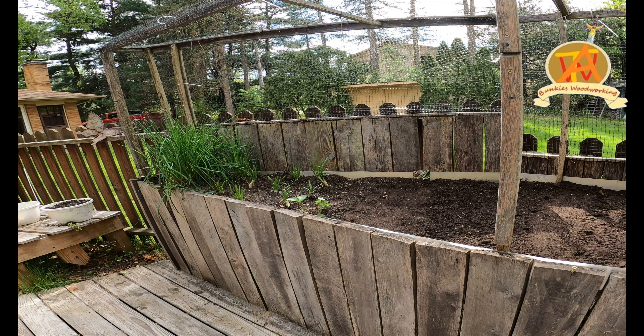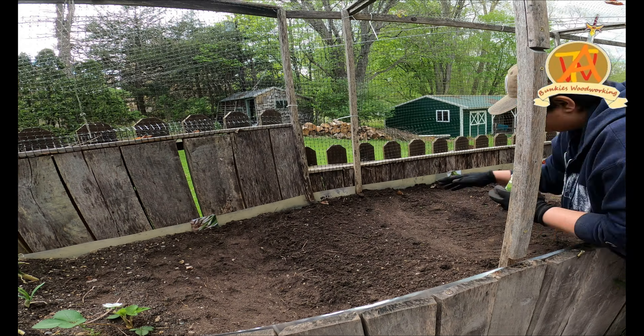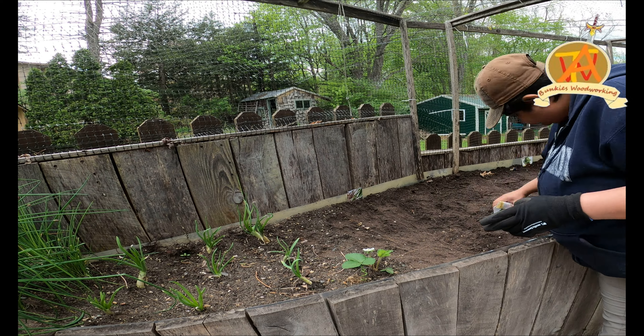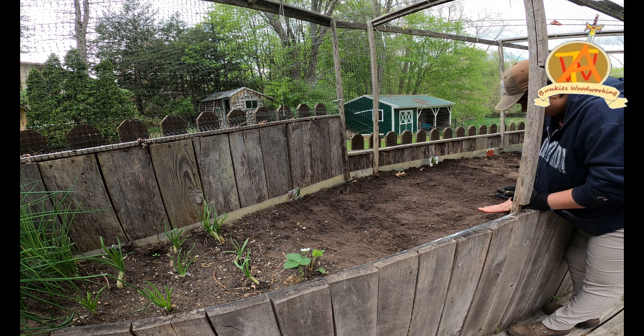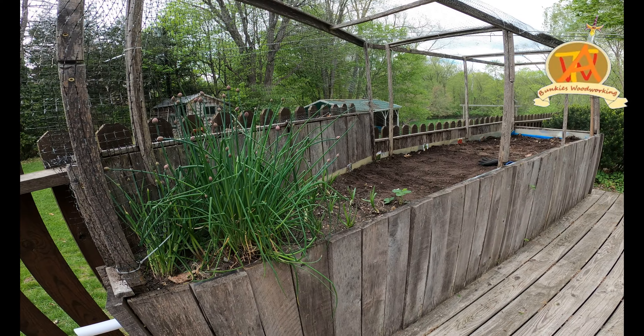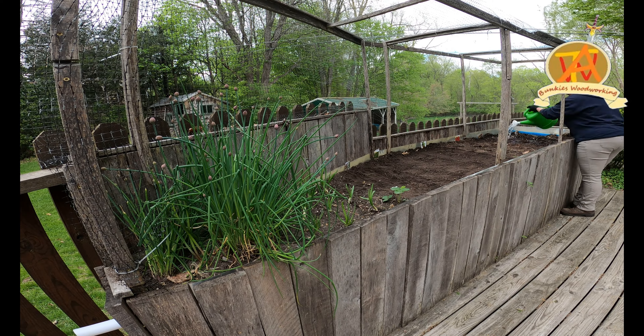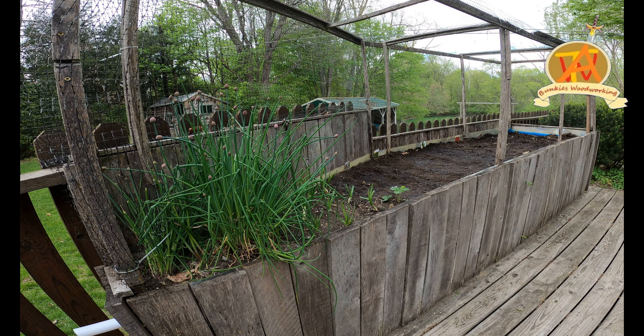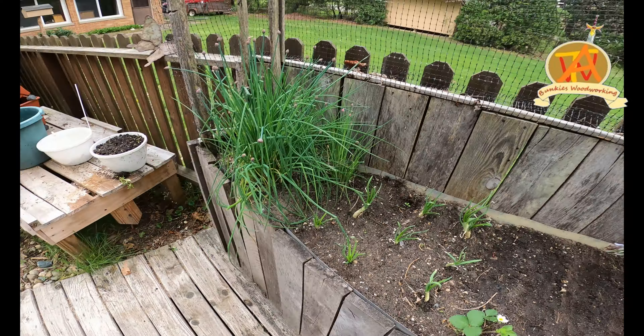After we got done with each specific row, we took the seed packet and placed it at the end of the row in order to identify what was planted in that spot. Then we went ahead and sprinkled some water on top of the seeds. As it was going to rain that night, we didn't water it too much.